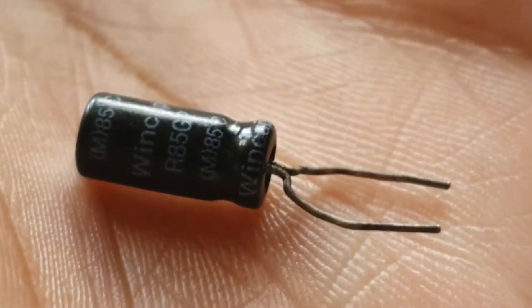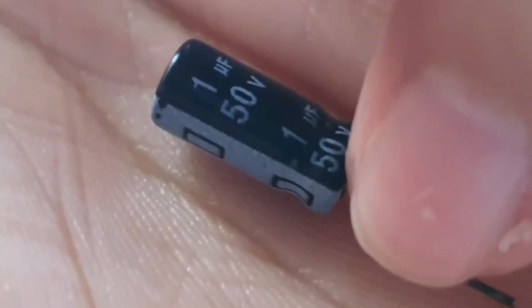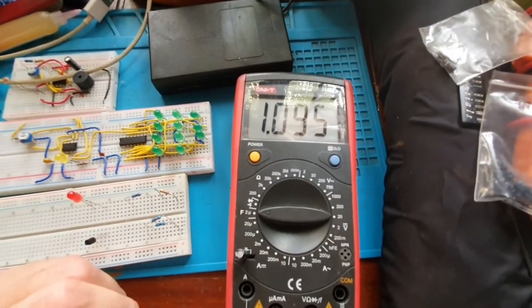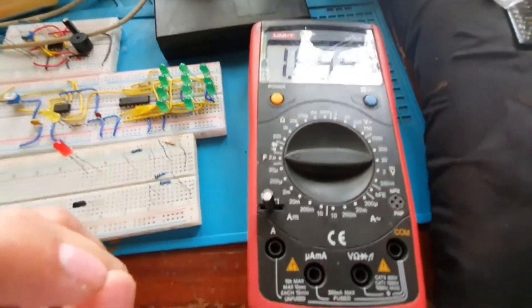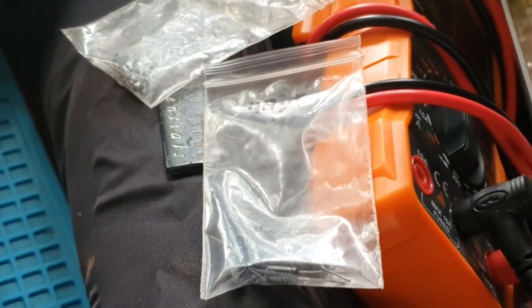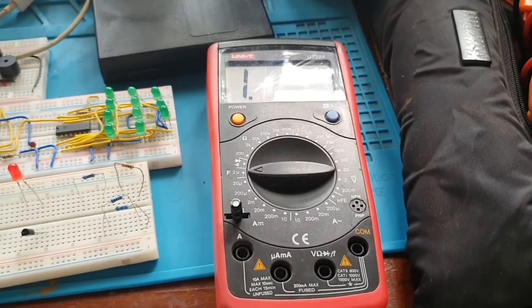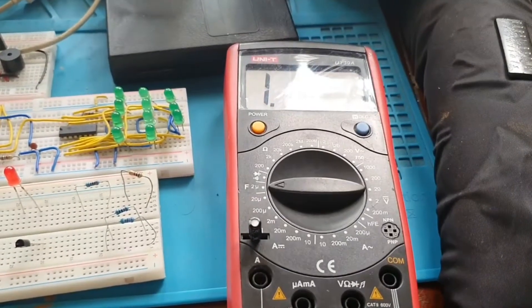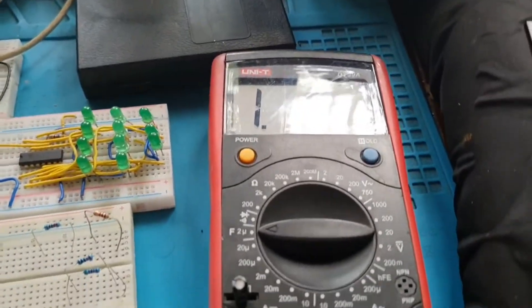This is a 1 microfarad 50-volt electrolytic capacitor, and I'm getting a reading of about 1.0954 microfarads — that looks correct. Now I'm testing the 4.7 microfarad cap, and it doesn't detect a proper value — it's just showing '1'. I think because it exceeds the multimeter's maximum of 2 microfarads, it just indicates '1' when overrange.